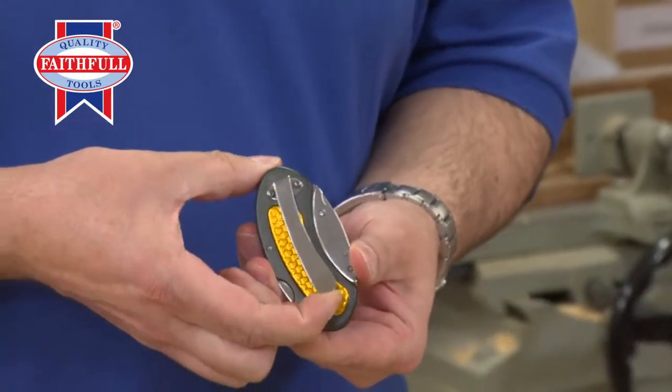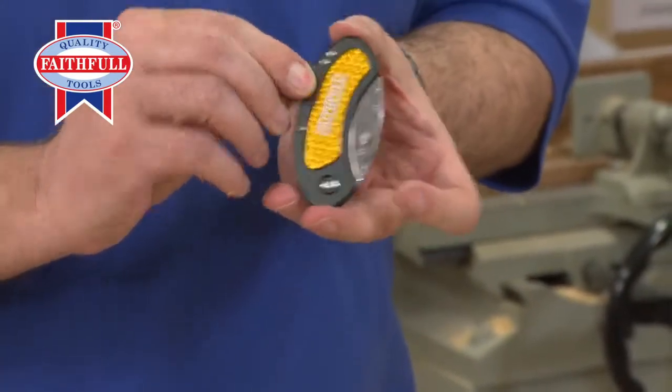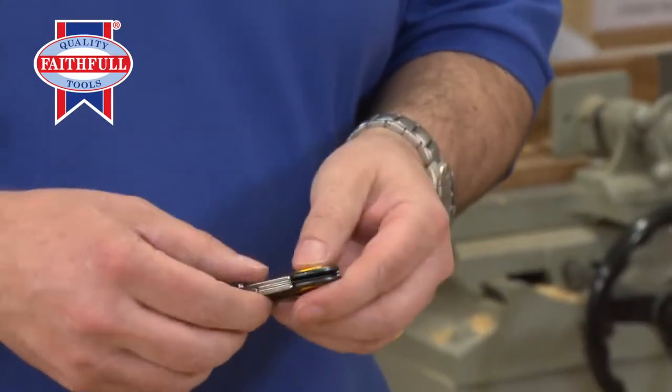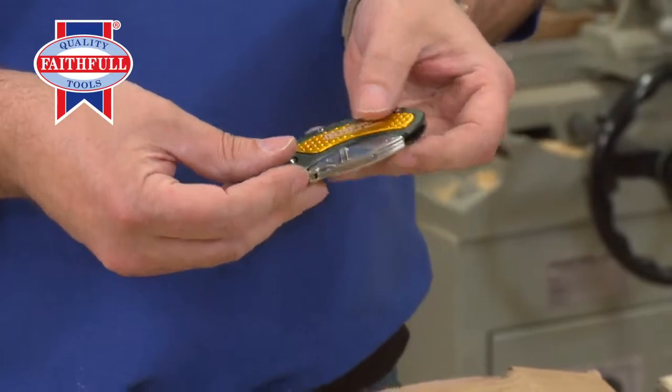It's got a nice steel belt clip so you can have it on your belt. As you can see, when it's closed there's no sharp edges anywhere. It fits neatly in your pocket. It comes in three different colours — this is the gold version, and there's also blue and red.